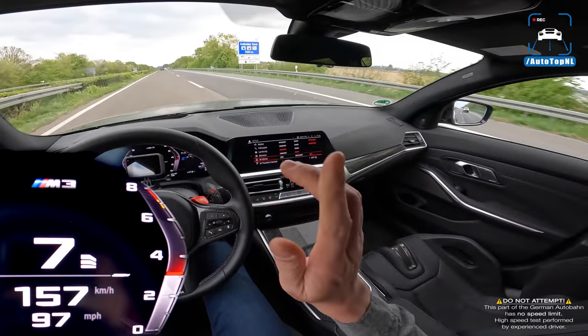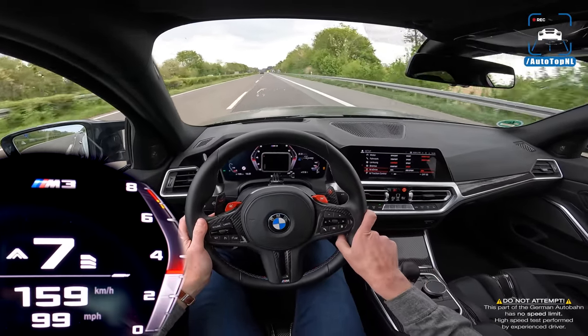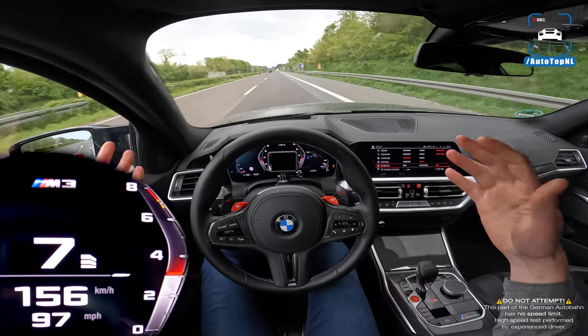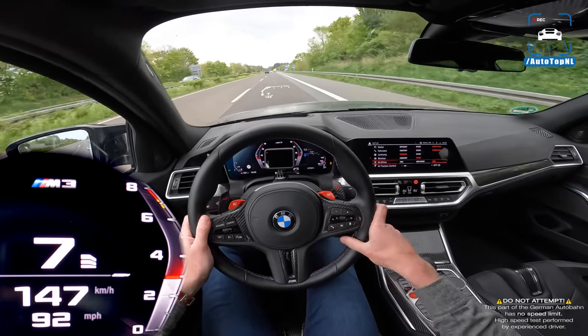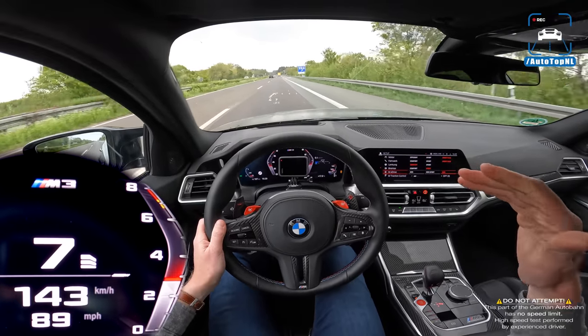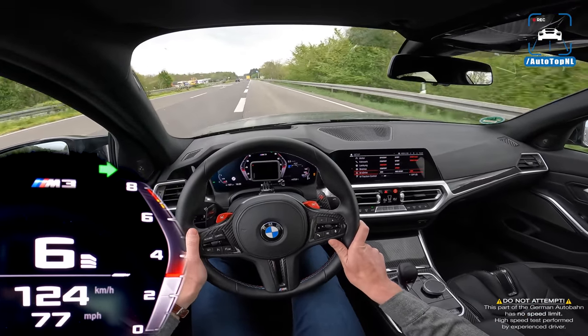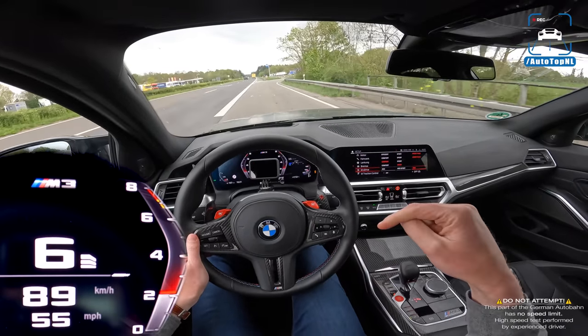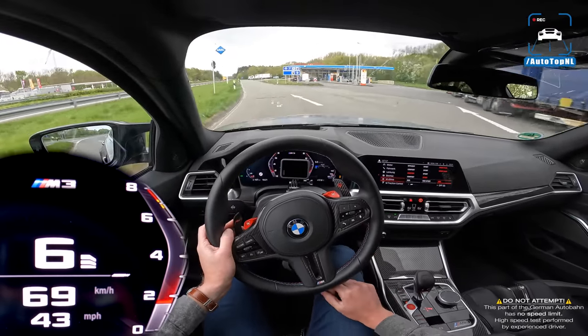That's it for this review. Thanks to the guys at Racechip for taking their demo car to us and showing us and you guys what it can do — very impressive. I've been running it for 30 minutes now and it's just performing really really well. If you want to check out the performance gains for your car with a Racechip, go check out racechip.com — the website is in the description. Thanks for watching and I'll see you at the next one, bye guys!